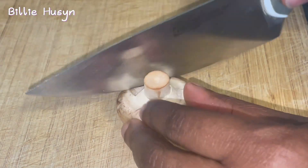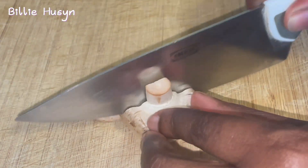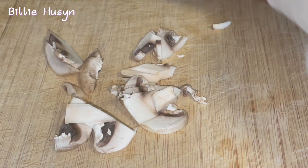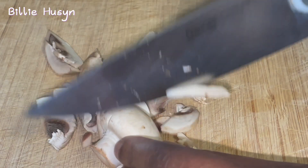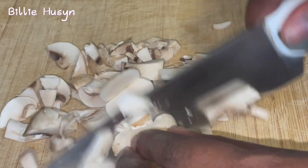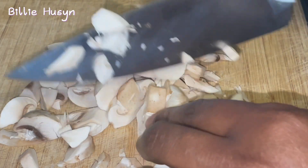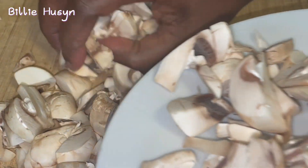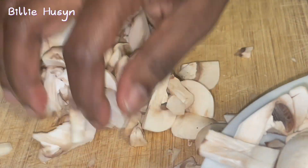I'm going to be cutting my mushroom now — I'm going to chop this into tiny pieces. I've finished chopping the mushroom and I'm just going to transfer it onto this plate.